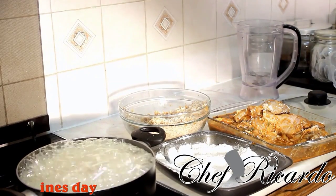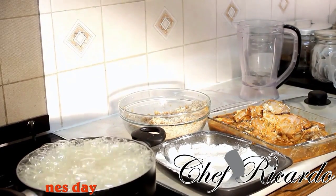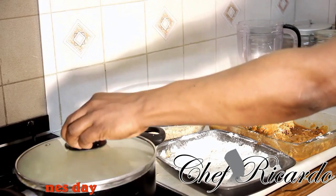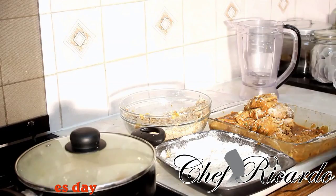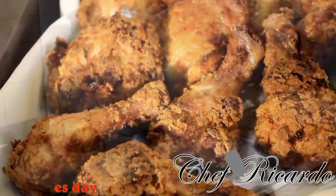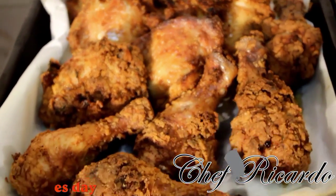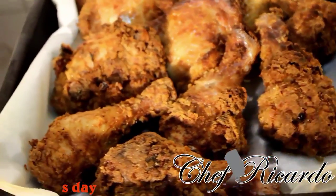I'm gonna do all of them like that guys — it's a nice idea and hopefully we learn something new. This is where it comes out really nice and crispy. I'm gonna cover my pot because I want it to be really properly steam-fried. Make sure to cover your pot guys. Look at the quality of the chicken — looking so lovely and nice.